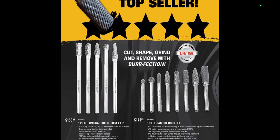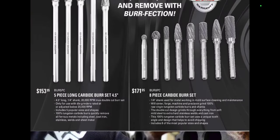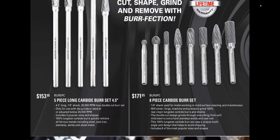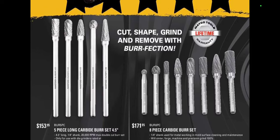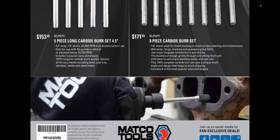Long bit burst set at $153.95, and $171.95 for the eight-piece. These are lifetime warranty — I love that Matco is putting that in the flyer now. These are tools I will not negotiate on regardless of who's selling them. If I can get a lifetime warranty, I buy them because I go through these like crazy — knocking off rivets and such. Body shop guys can relate to this too. Buy the lifetime warranty ones and when you replace the whole set once, you've paid for it. I know you can buy them cheaper elsewhere, but I can't stress it enough.